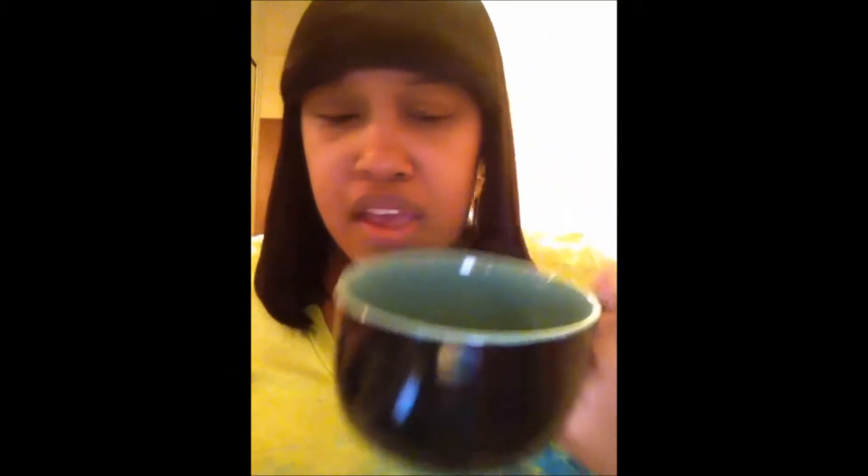I have a fork to just mix it and I'm using this cup — it's a pretty big cup. When I use this cup, it normally covers my whole body. And this cup is only for my coffee scrub; I don't use it for anything else.